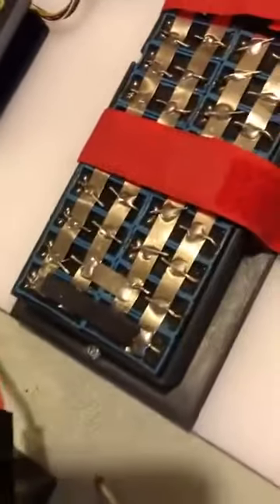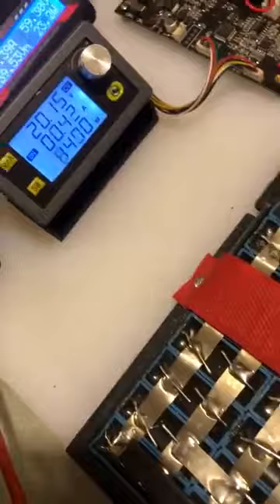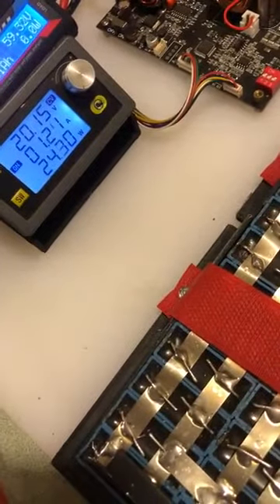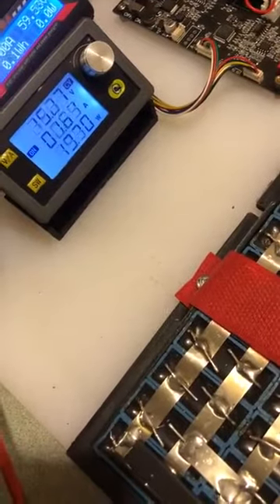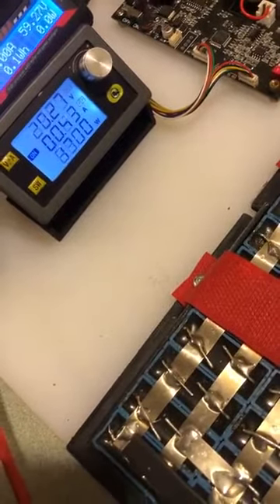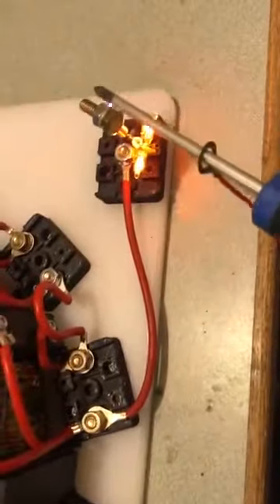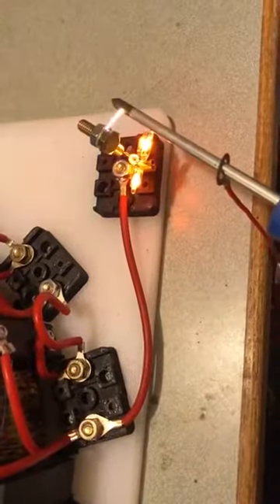I don't want to get too close to that because that will really bite you hard. It tips the meter just ever so slightly. You can turn it down to the point that it does not. A lot of power there.